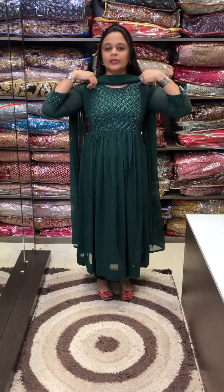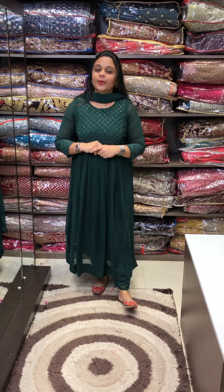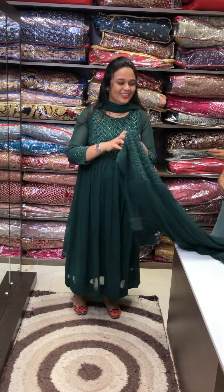He is also wearing georgette pants and georgette dupatta. You can use the top and bottom shawl as well. You can purchase in sizes: small, medium, large, XL, double XL, and triple XL.